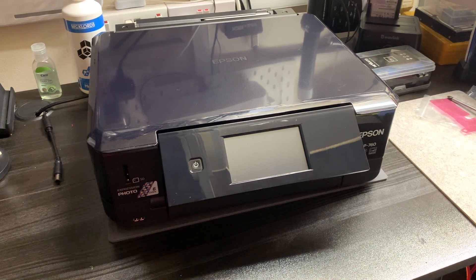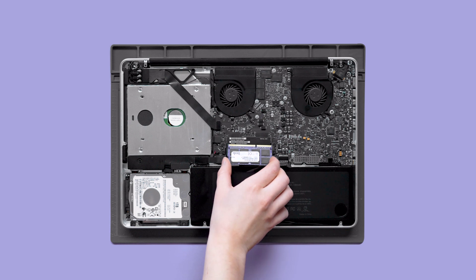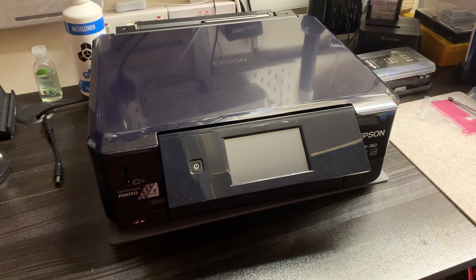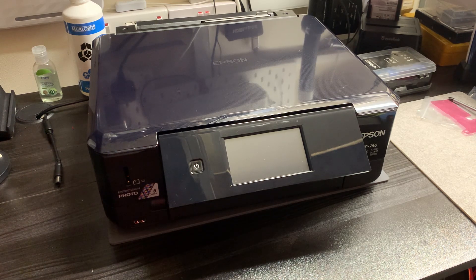Today we're going to be looking at this Epson printer. The customer says a big error appears the moment they try to turn it on and they can't get rid of it — none of the inputs work for backing out of the error or going back to any menus. Ultimately it's just saying to contact Epson, and unless you do that you can't continue to use it. They sent me a photo of the error so I know exactly what this problem is, and it will happen to all printers of this model and some others as well.